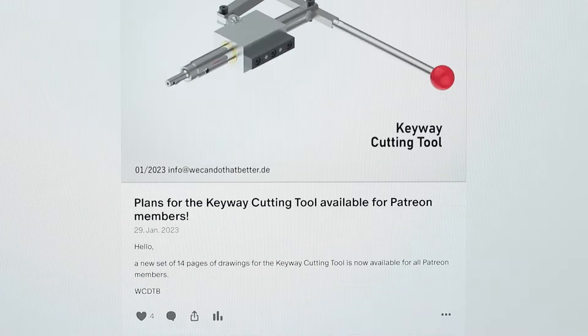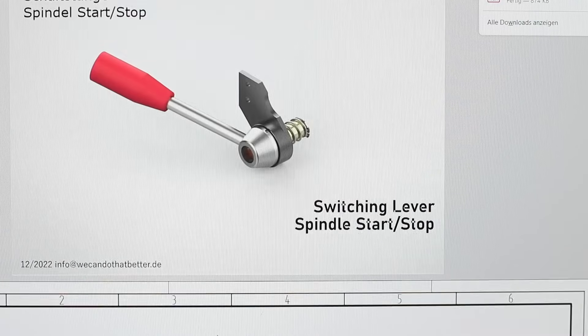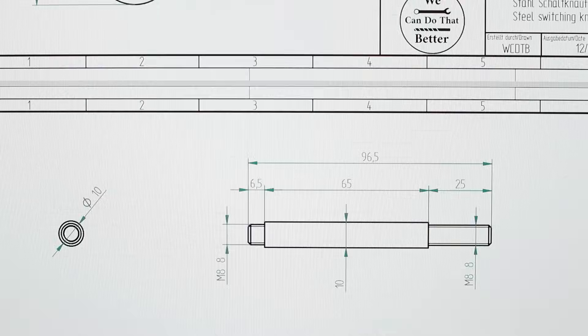Unfortunately, the 1-year free trial of Siemens Solid Edge expired and I couldn't convince myself yet to pay 120 euros per month for it, which is really a lot of money, especially for a small business like me. So that's the reason why I uploaded no new plans in the past.